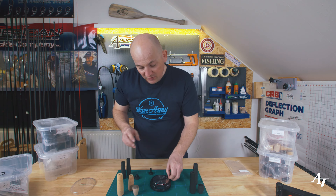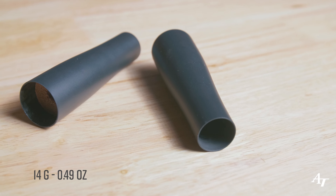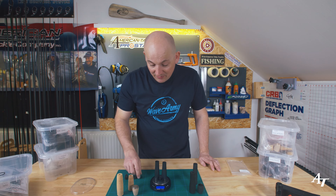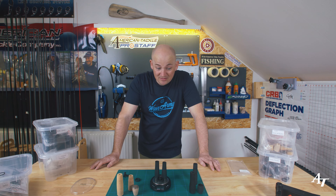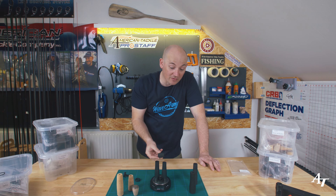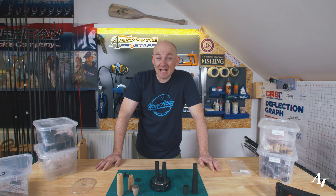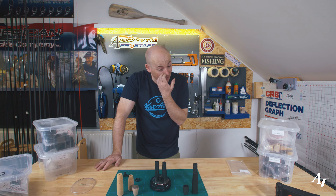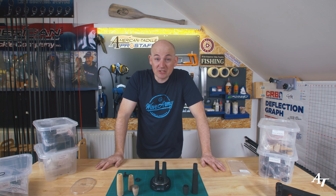The G2 carbon grips come in at 14 grams, and with the butt cap and trim ring we're at 25 grams - pretty much the same weight as everything else. But there's one thing I keep coming back to: he wants modern, he does like the G2 grips, they match the blank, and I need to consider balance weight. If I go really light I'm going to make the rod tip heavy, so I'm going to go with the G2 grips - I think that's the right option.